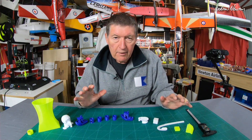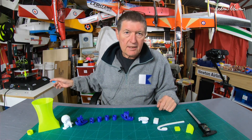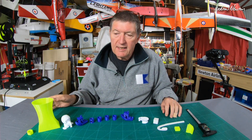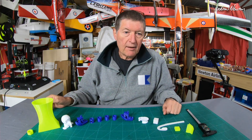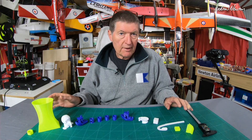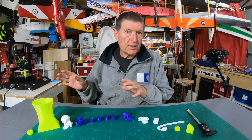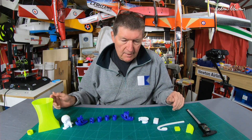Greetings folks. In this video I'm going to be talking about printing with the ANET ET4 printer. I've been using it for a few days now and as you can see I've done a few little prints and I've got it to a stage now where it's printing very nicely. It wasn't printing all that well to start off with, mostly due to the Cura profile, not the printer itself, as is always the case.